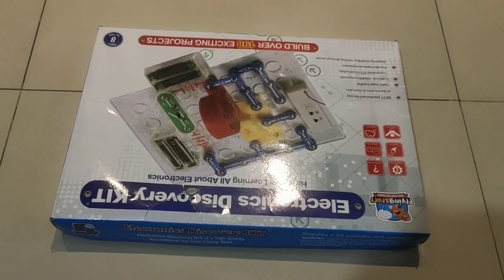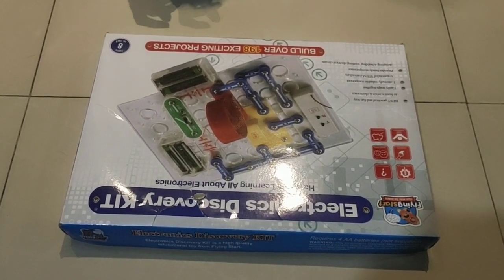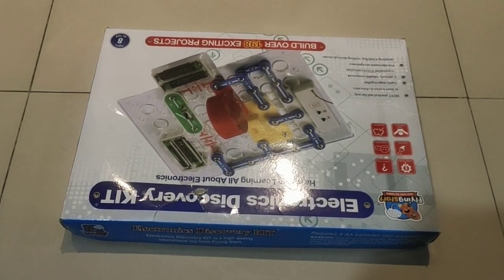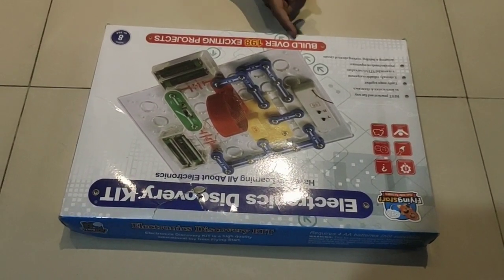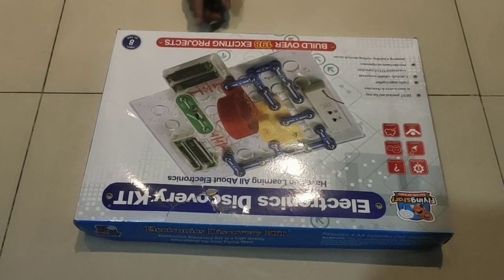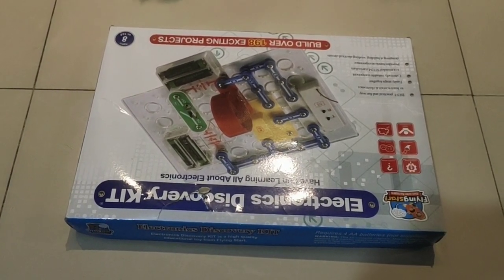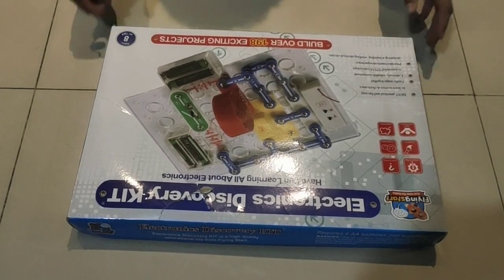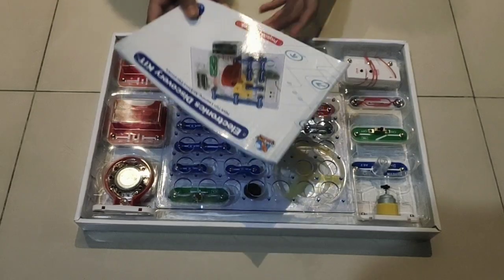Welcome back to my channel Creative Words. Today I'm going to unbox an electronic discovery kit, which is very exciting. I have already gone through it and children will love it. It also has over 198 exciting projects. Before I start, please like, share, and subscribe, and press the bell icon to get notifications of my latest videos.